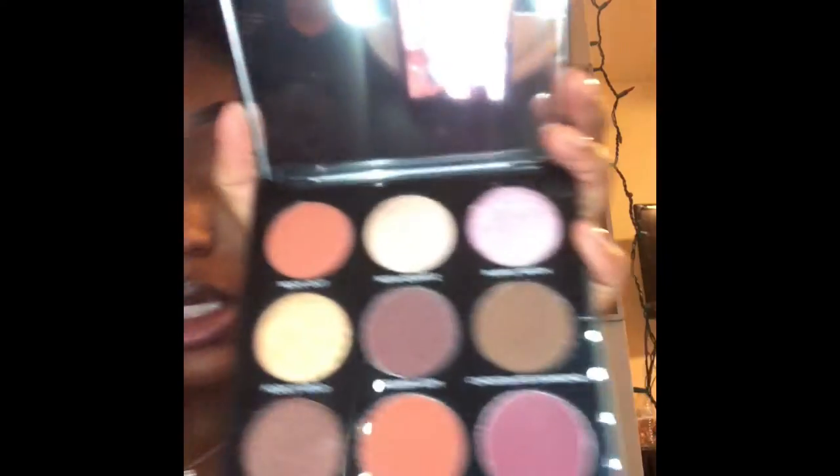Hi guys, welcome back to my channel. Today I don't really have much planned for this look. We're gonna be using the Morphe palette — I think it's called the Jewel Crew — and it's super duper gorgeous. If you haven't subscribed to my channel yet, go ahead and do that, and make sure you hit that bell so you're notified every single time I post a video.